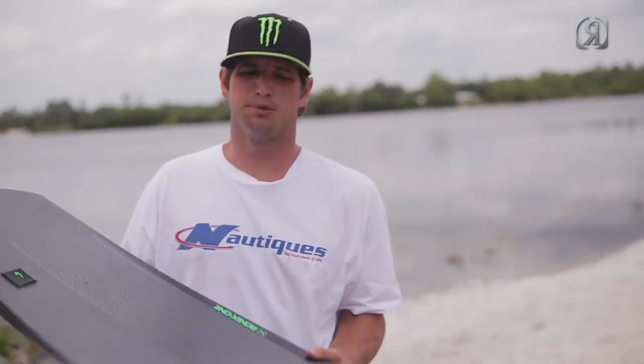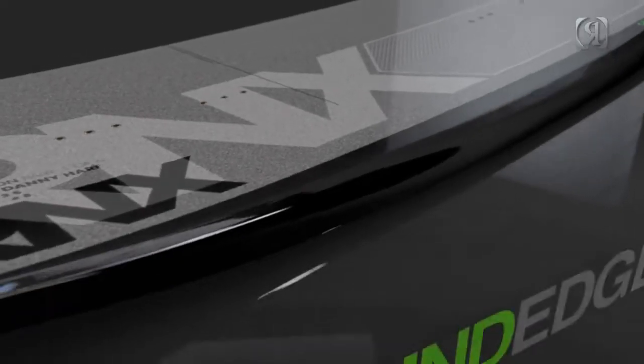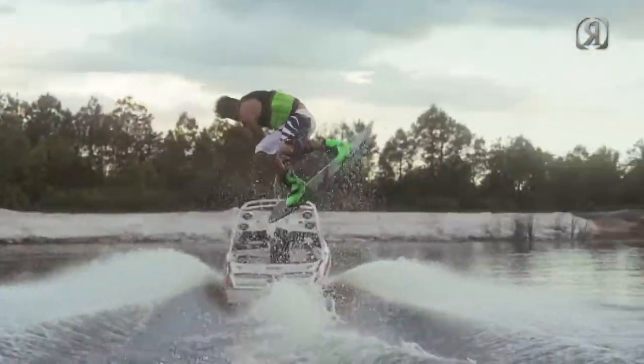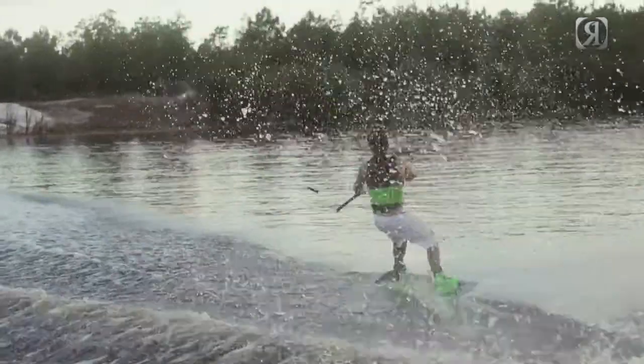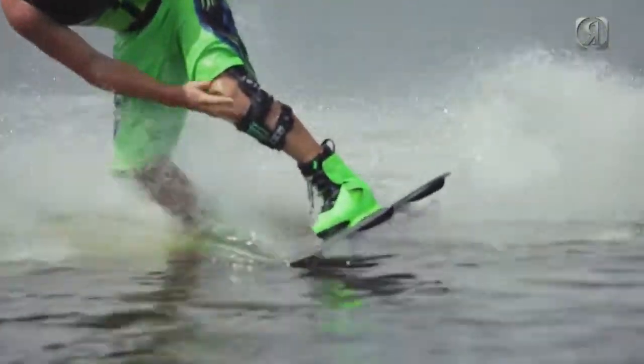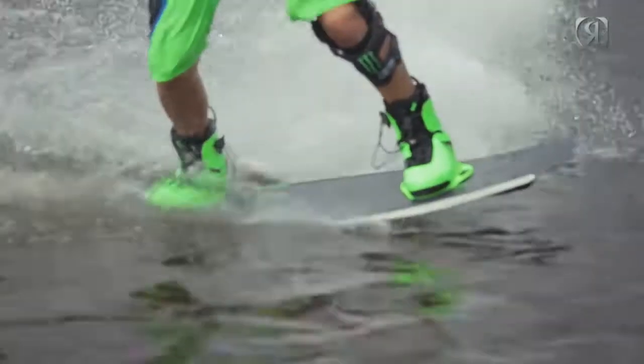One thing that makes this board super unique is the real round edge through the center of the board. Basically what that does is it gives you an extra second if you don't land perfectly straight, so you're not instantly going to hook up an edge. It makes the board feel a lot more forgiving and it also creates more buoyancy, so the board is going to ride higher up in the water and give you more glide speed, allowing you to ride for that much longer.